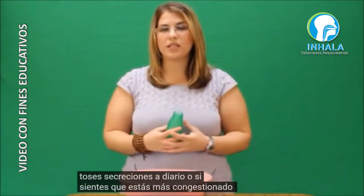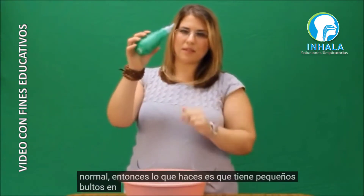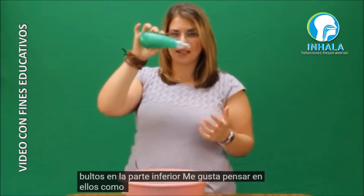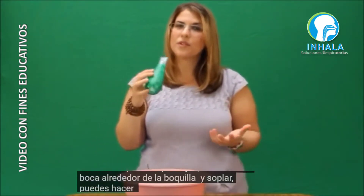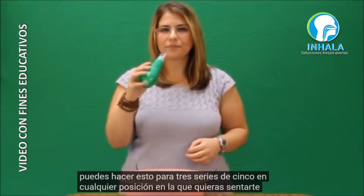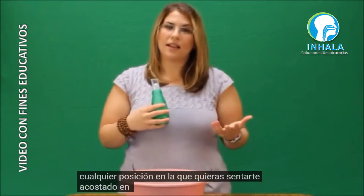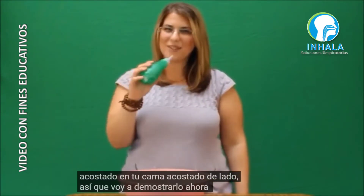Or if you feel like you're more congested than usual. It has little bumps on the bottom — I like to think of them as legs — those go down. You wrap your mouth around the mouthpiece and blow. You can do this for three sets of five in any position you want: sitting, laying in your bed, or laying on your side. I'm going to demonstrate right now.